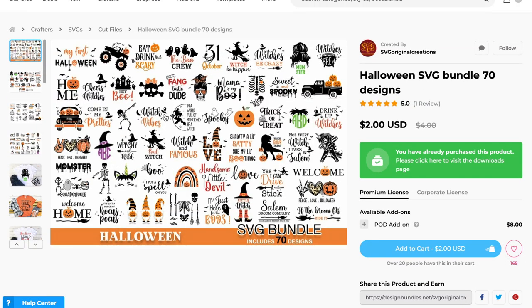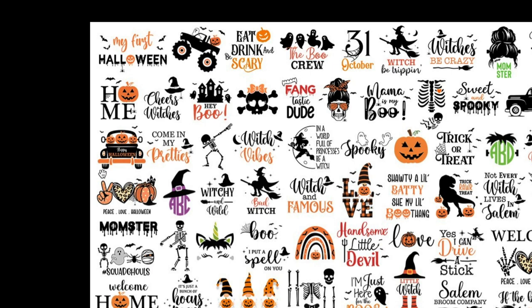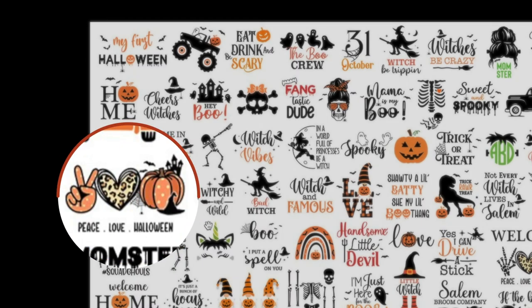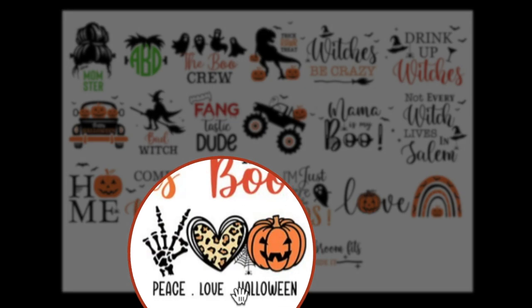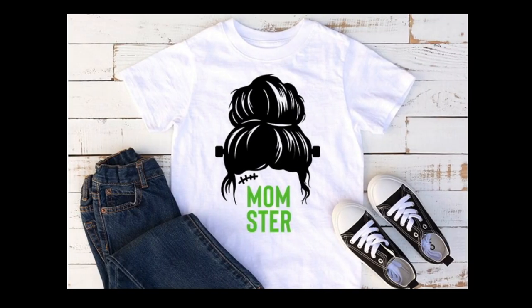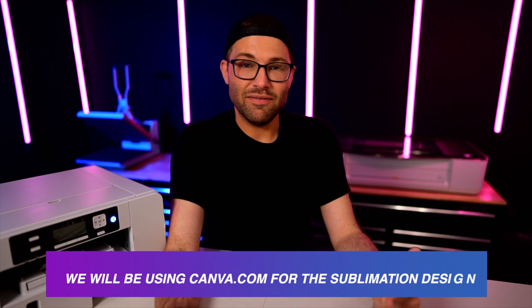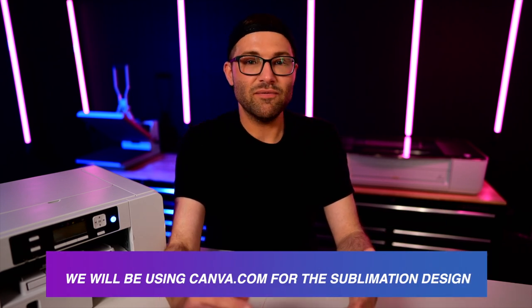There are so many amazing designs to choose from. I am making this shirt for a friend who wants the 'Peace Love Halloween' design. There's also a Momster one — that messy bun style is so on trend right now. The possibilities are practically endless; you can put these on shirts or make signs for home decor as well. Without further ado, let's head over to canva.com, which is the design software we're using for today's sublimation project.